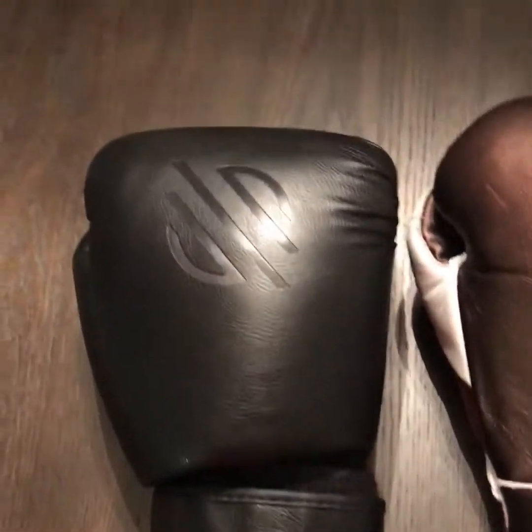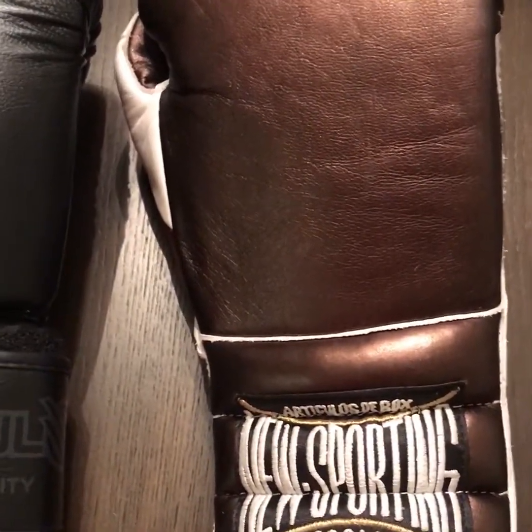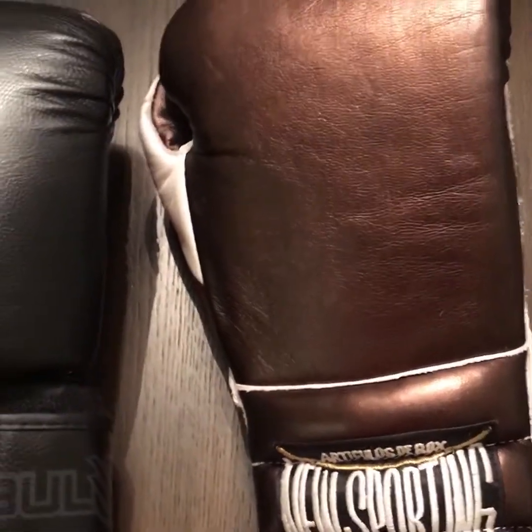On my left I have these 16-ounce Sanibel Muay Thai gloves, and on my right I have these new sporting Grant style conventional boxing gloves, also in 16-ounce.